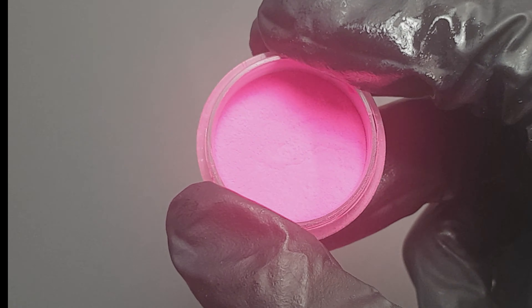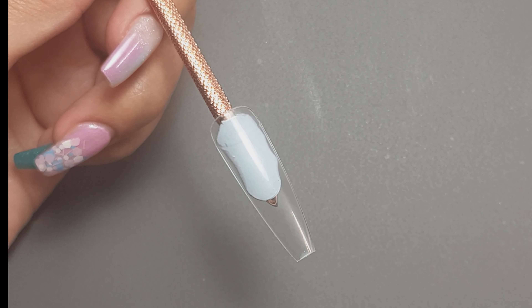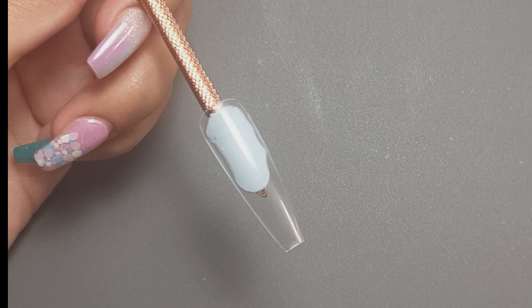Hey everyone, welcome back to my channel. It's Friday so I have another nail tip Friday video to show you, and today it's a neon ombre with a little something extra. I really hope you enjoy watching this design.